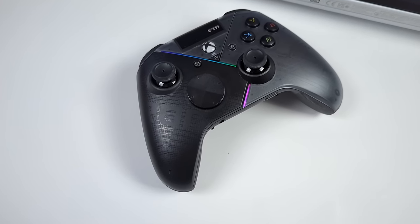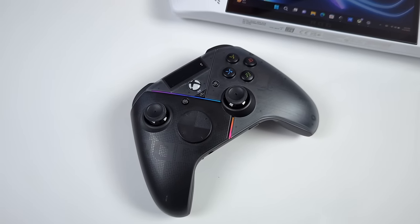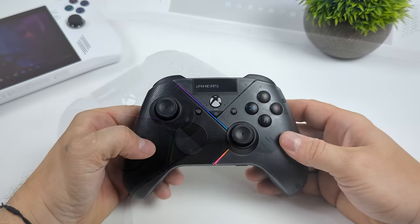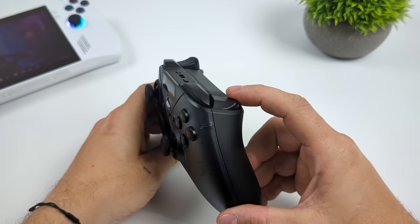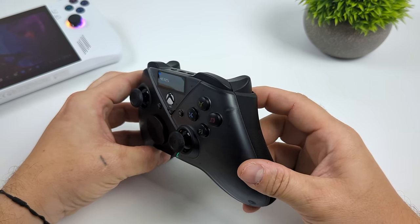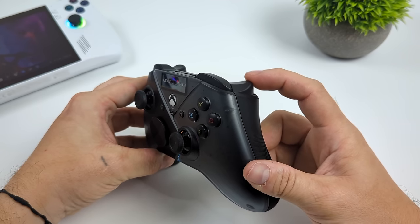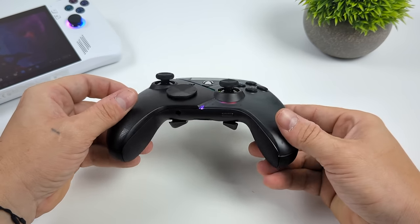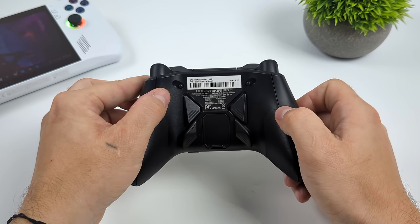In the end I'm definitely digging this controller, but one of the main downsides is the price — coming in at $160 on Best Buy's website, it's one of the most expensive controllers I've ever picked up. Is it worth $160? Personally, I don't think so. This would have been a good $99 controller for the pro version — and the non-pro itself is $99 right now, which I think is where the price point on the pro should have been. The OLED display and RGB are cool but don't really help with gaming. If you're interested in picking one up I'll leave some links in the description. That's going to wrap it up — if you've got any questions let me know down below, and as always, thanks for watching.